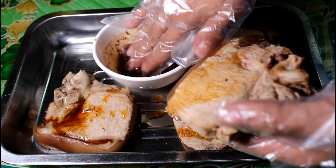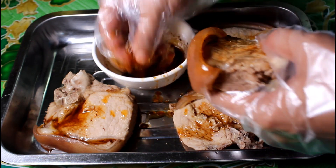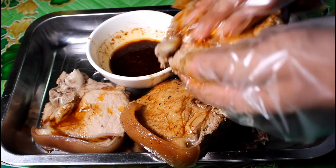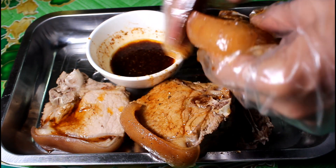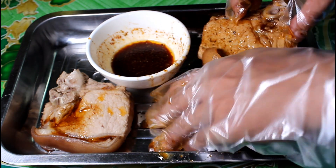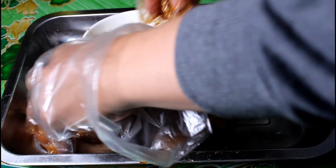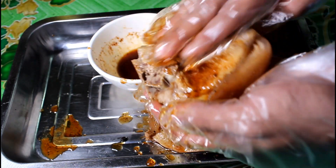At ikalat natin. Make sure na malalagyan natin ng coat or ng sauce yung whole pork chop or lahat ng pork chop. So unti-unti lang natin at tahan-dahanin. Kailangan ma-coat natin lahat. Ito yung nagbibigay ng sarap at lasa sa ating recipe ngayon. Para maging tender at juicy.